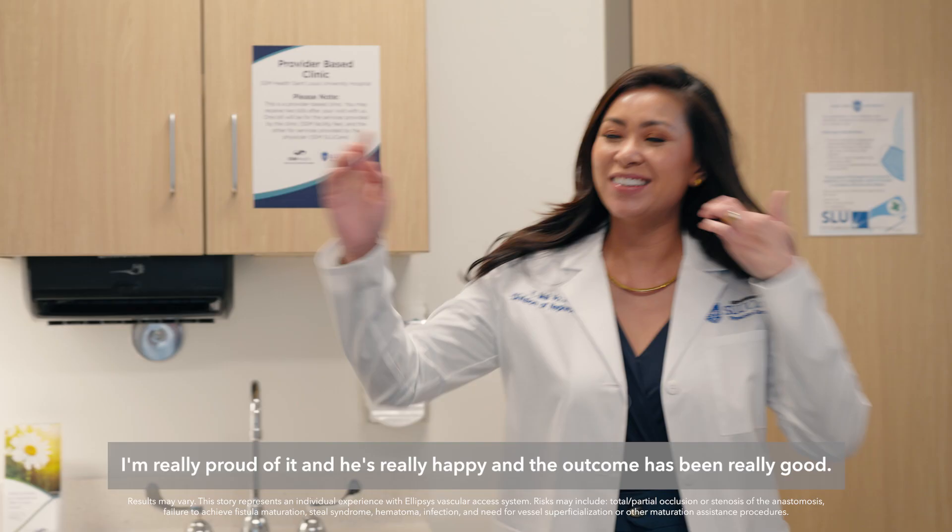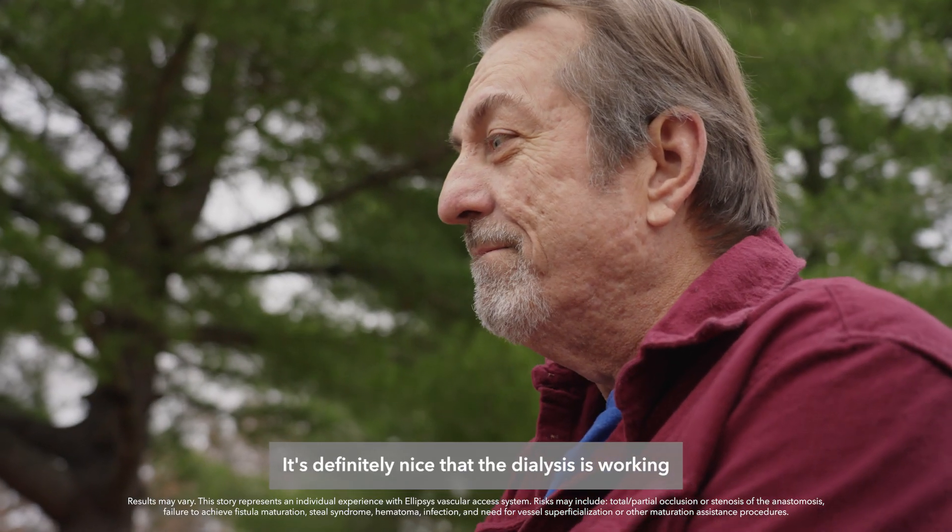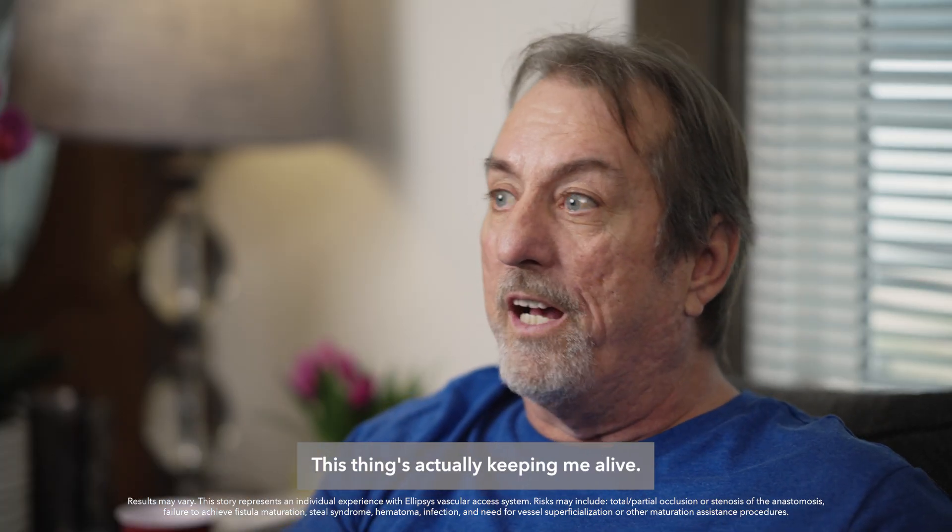I'm really proud of it and he's really happy and the outcome has been really good. It's definitely nice that the dialysis is working. This thing is actually keeping me alive.